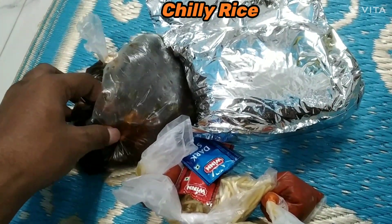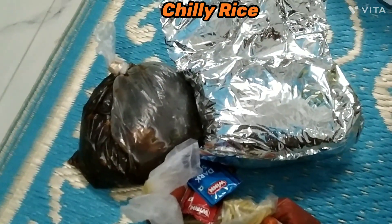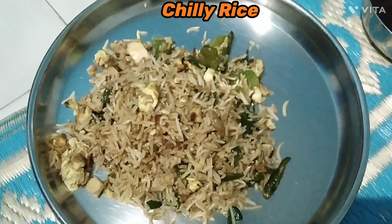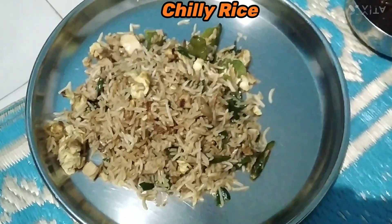Okay, let's taste it. I'll stop the video and will continue when we try. So friends, here we have taken chili rice on my dish, a small quantity to taste.